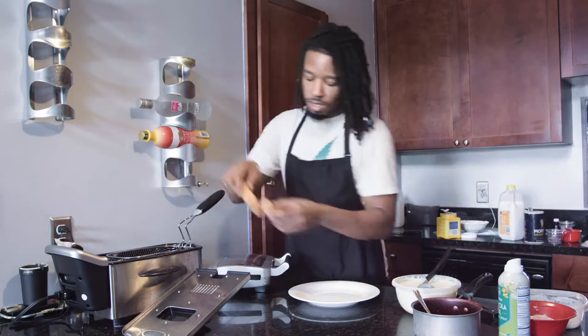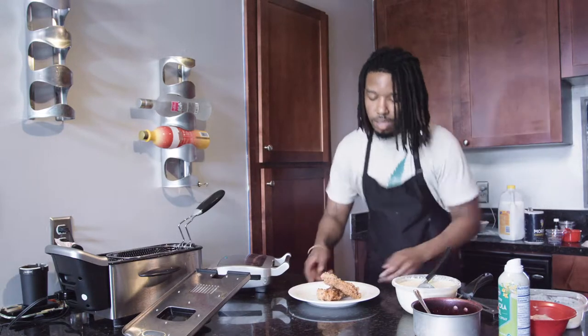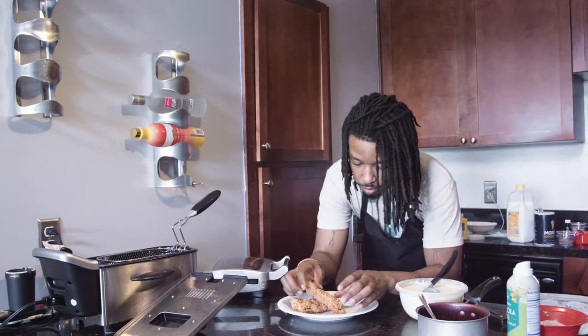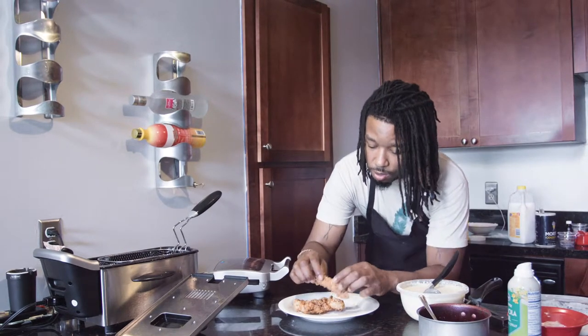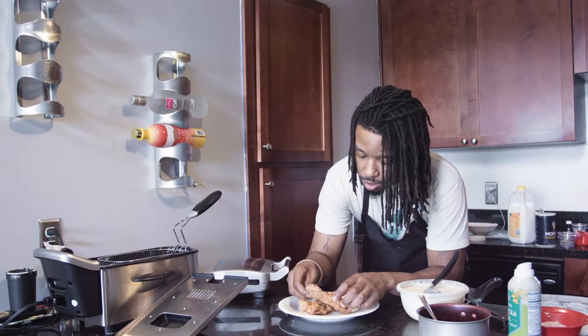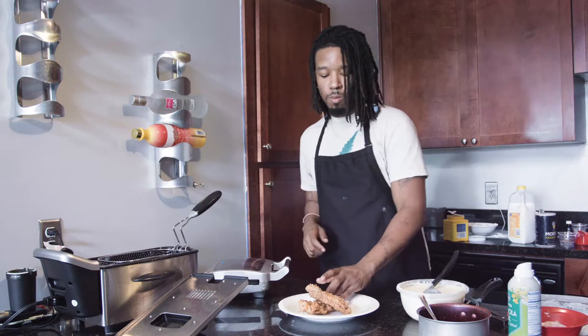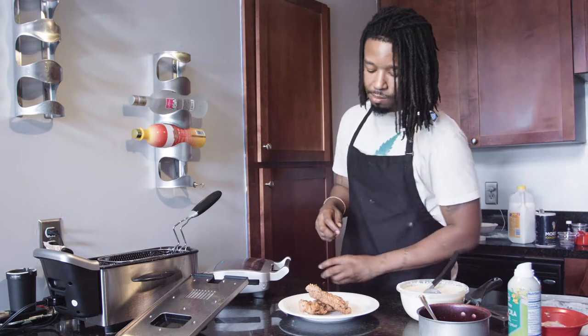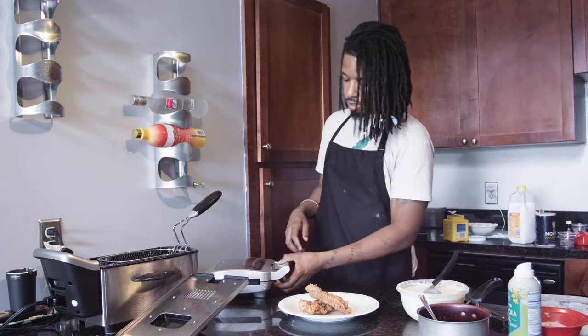Our chicken — very crispy. This is exactly what you want right here. Hear how it hit that plate? I mean it's very crispy, a little bit of sweet, more of a savory side. But those flavors together, all that's good.